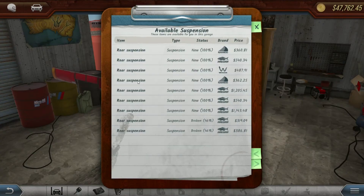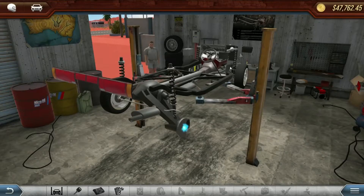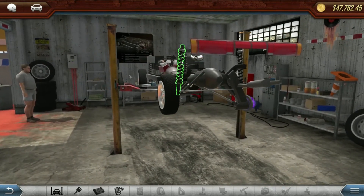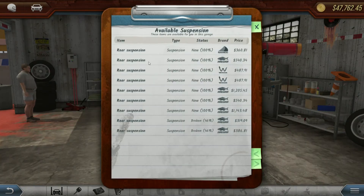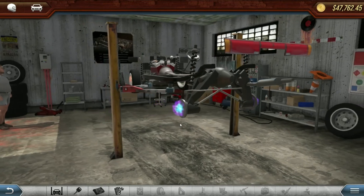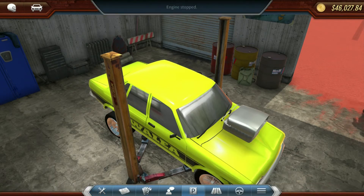Once you have the suspension removed, just put on the 4x4 suspension and choose which tires. As you can see, I've pretty much gone for a set of 20 inch rims with drag tires on. But you can put whatever tires you want on there, even off road tires.